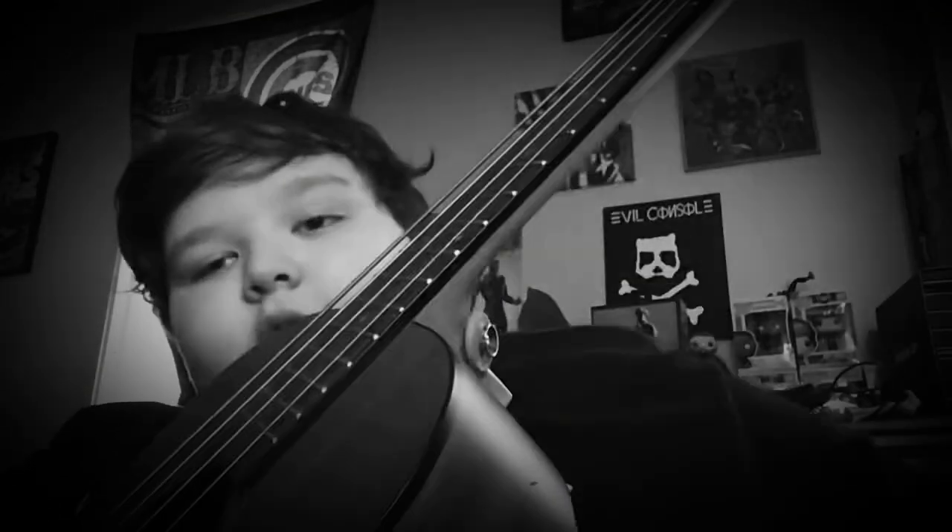Hey everybody, welcome back to another episode of the Evil Console, and today I will be showing you how to play the Misfits song London Dungeon.